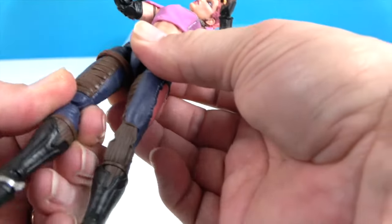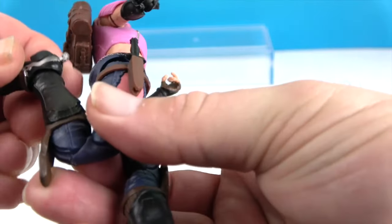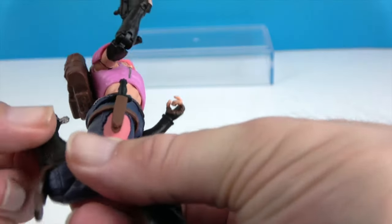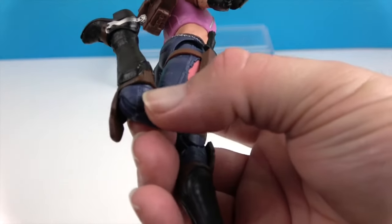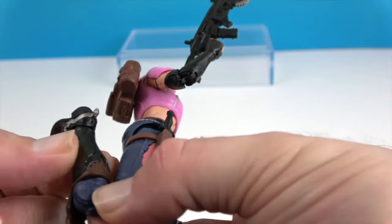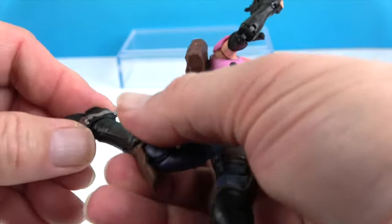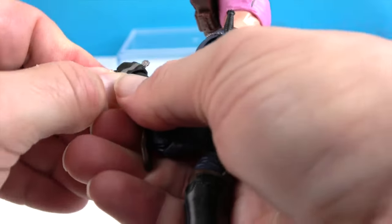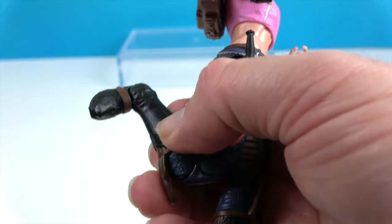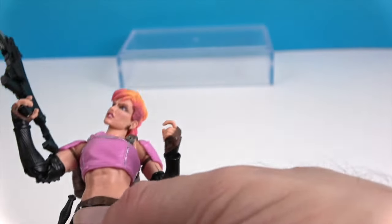She has the thigh swivel and double knees. The mid-calf articulation is way up at the top of the boot, most of the way up her leg, but it is there. And finally the ankle — it will roll as well as pivot to allow her to stay flat-footed. Very cool.